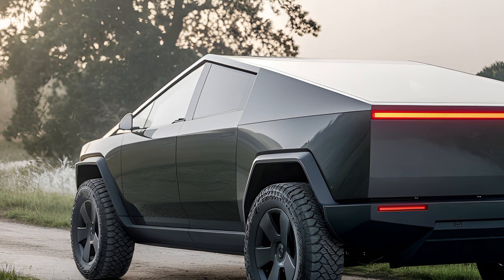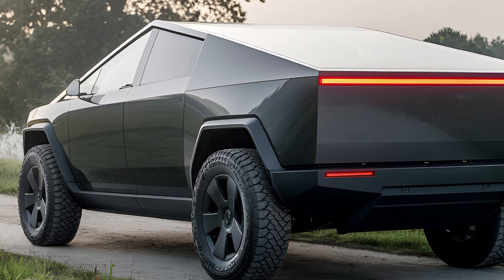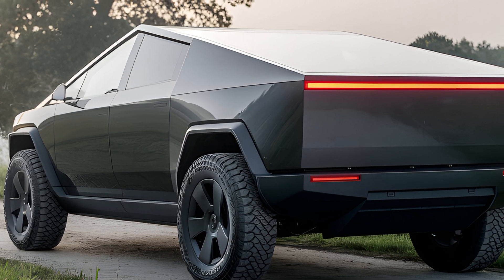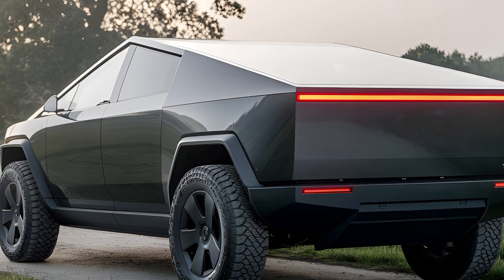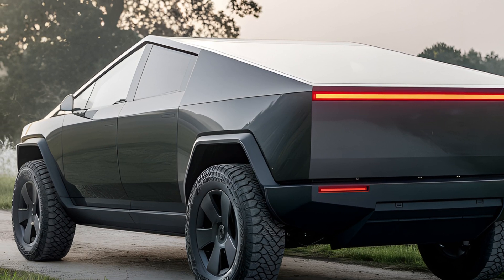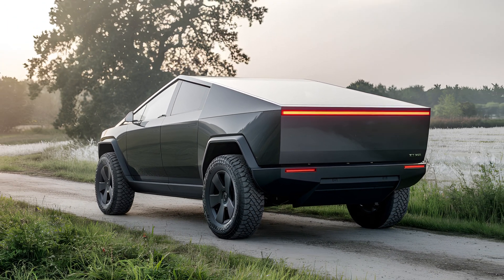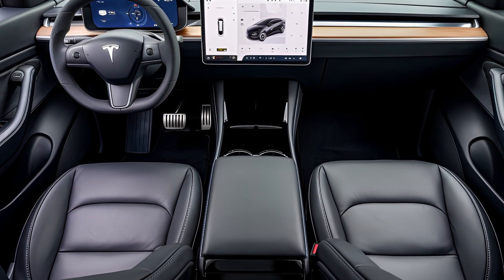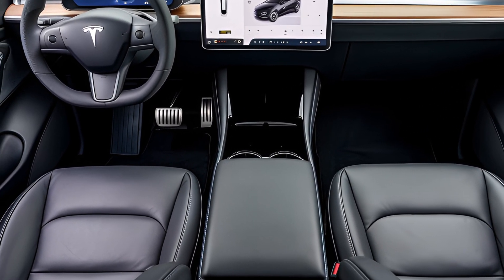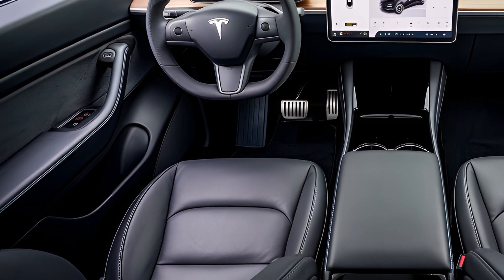Tesla has equipped the Cybertruck with its advanced driver assistance system, Autopilot. This includes features like automatic lane keeping, adaptive cruise control, and traffic-aware navigation. Over-the-air updates ensure that the vehicle's software remains current, continually improving its capabilities. Furthermore, the Cybertruck includes Tesla's signature safety features, such as collision avoidance and emergency braking, making it one of the safest vehicles in its class.